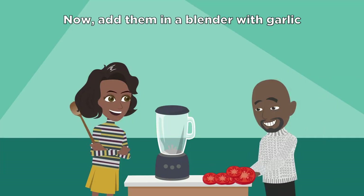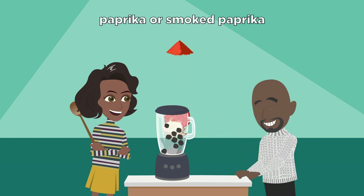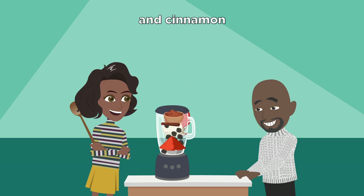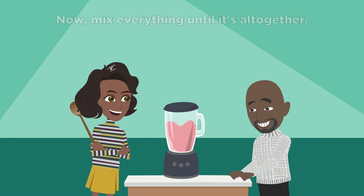Now add them in a blender with garlic, onion, pepper, paprika or smoked paprika, and cinnamon. That will help contrast the flavors nicely. Now mix everything until it's all together.